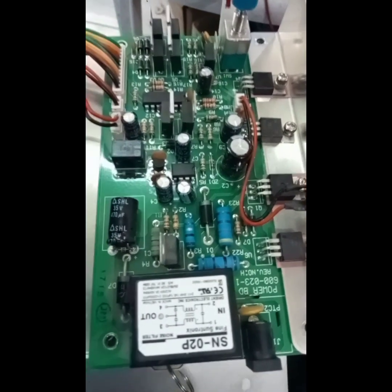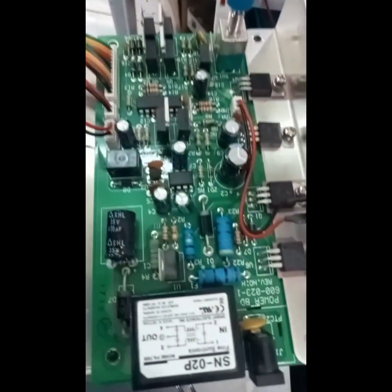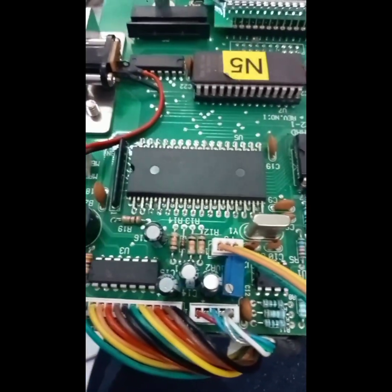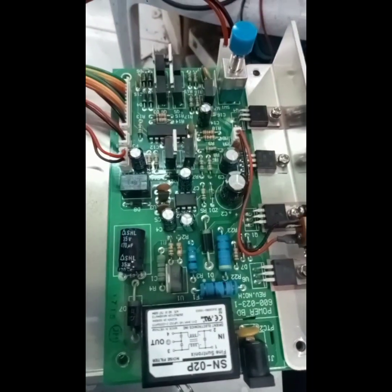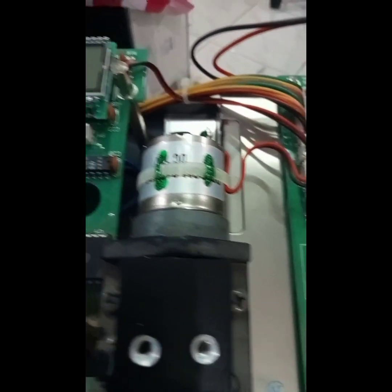I'm going to check all of the components to know whether there's a problem with our power supply. If not, then we're going to jump to the main processor. We have here a display and we'll check components around here.